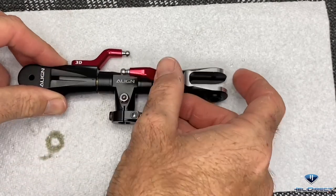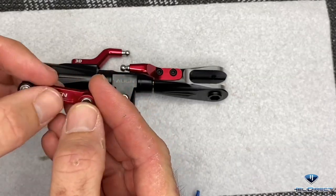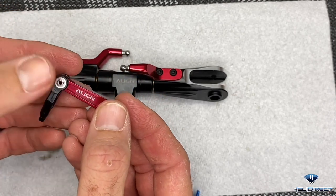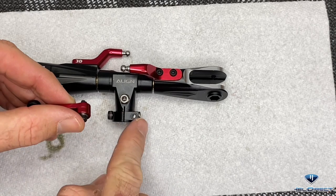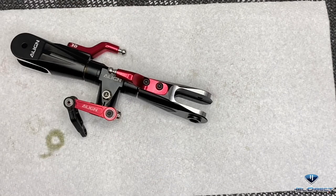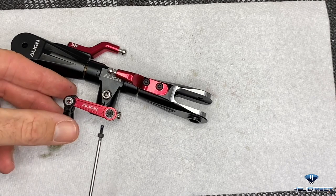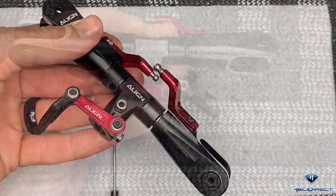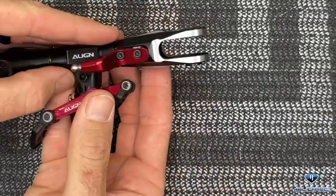Our blade grip arms are installed and loctited. Now we can put our washout arms on. The washout arms come pre-assembled - I took the screws out on the links but no need to pull the links off. Just put a dab of loctite on the threads and they go into the outside holes on the head block - 2mm driver, tighten all the way up. For the screws that hold these arms, loctite and 1.5mm driver, one screw per side. Do the exact same on the other side. Our head is fully assembled; set it aside and start on the swash plate.